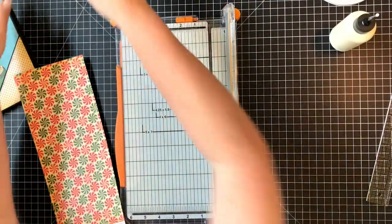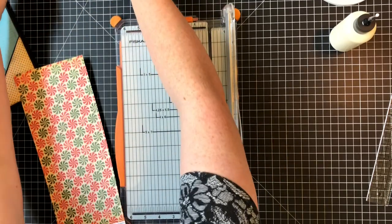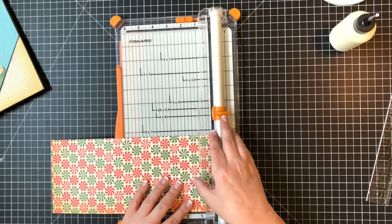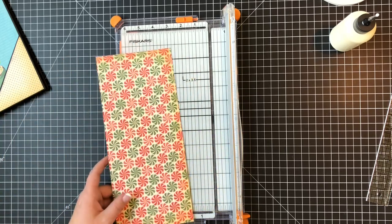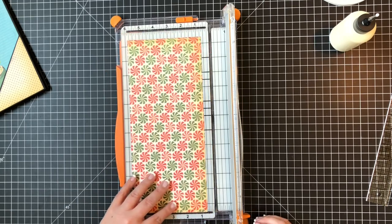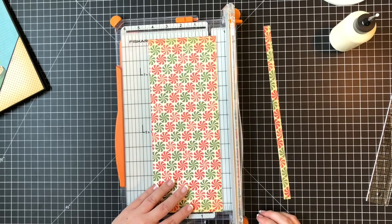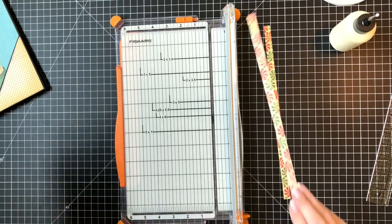Now let's do the spine of the paper. On this one I've got some dots at about three-eighths of an inch by eight and a quarter. I think I'm going to use the back of this Santa paper - I think it's so cute. I'll use strips off of this. I'm going to cut some three-eighths of an inch strips and then cut those down at eight and a quarter.